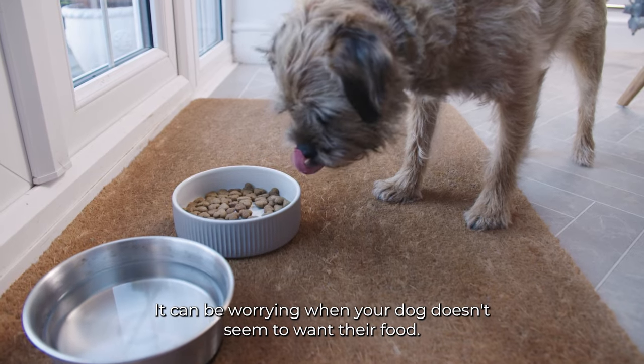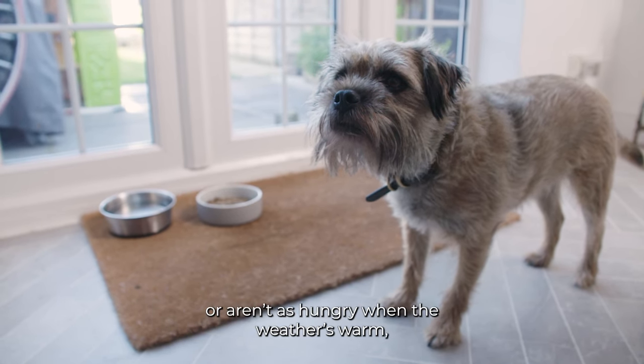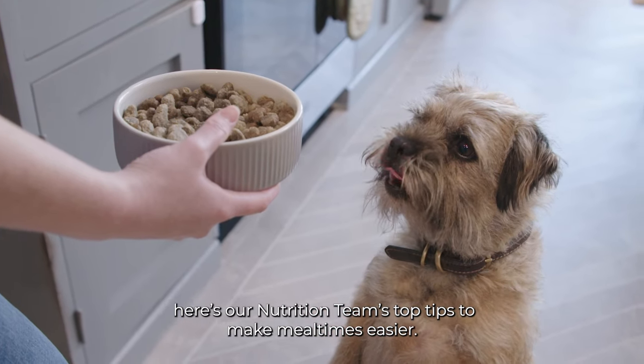It can be worrying when your dog doesn't seem to want their food, but whether they're a notoriously picky eater or aren't as hungry when the weather's warm, here's our nutrition team's top tips to make mealtimes easier.